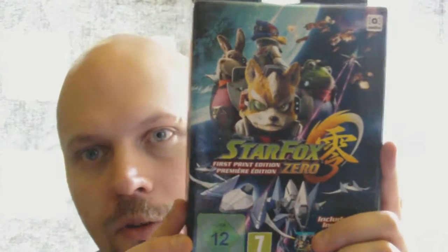Hello, what's up guys, this is Fino and today we're going to unbox this game right here. It's Star Fox Zero, the first print edition.